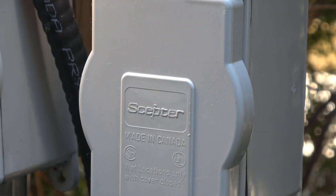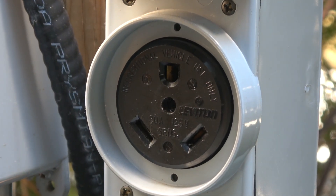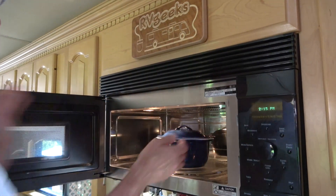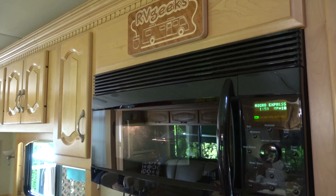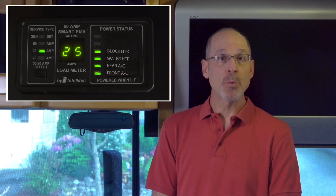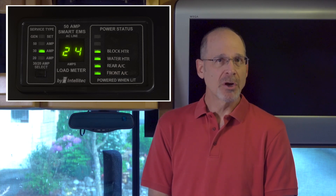Our AC units typically draw about 10 to 12 amps each, so the 30 amp hookup we're currently on should be plenty of power to run both of them at the same time, as long as we're not doing any other high power draw activities like bulk charging the house batteries, microwaving dinner, or using a hairdryer. When we start with house batteries on float charge and no other large items in use, we typically show only about a 3 or 4 amp draw on our energy management system. After we turn on both air conditioners, we're up to about 25 amps total, with the AC units currently drawing about 11 amps each. So why do we need to change anything if we're only using 25 of our 30 available amps?